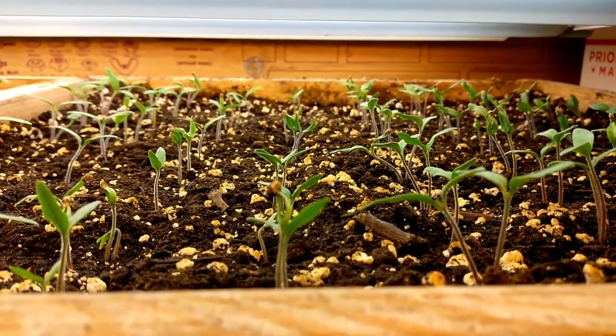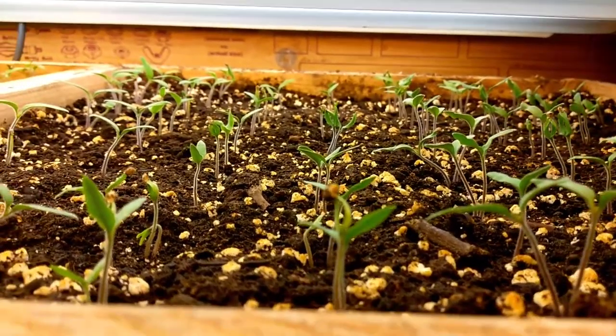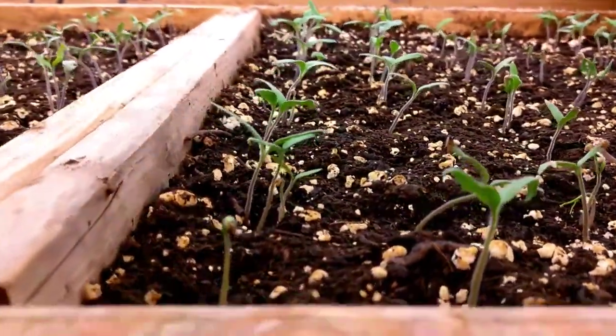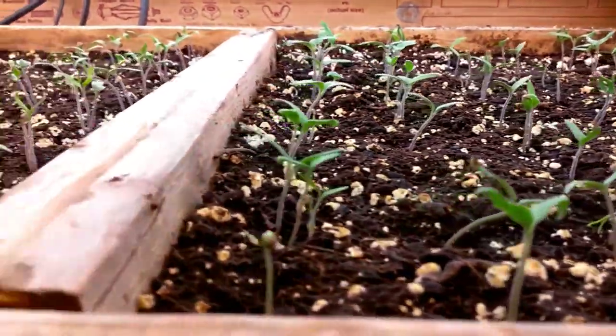Good evening and welcome back to my little gardening show. It's been about a week, a little over a week, and most of our tomatoes have sprouted.